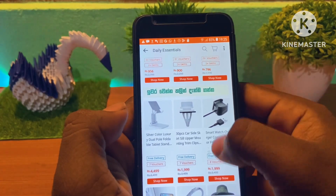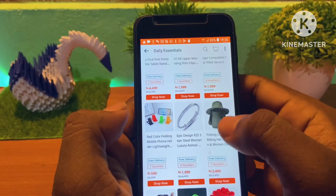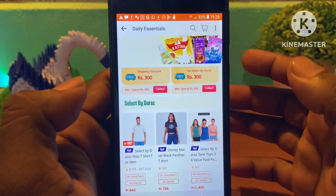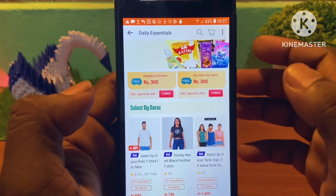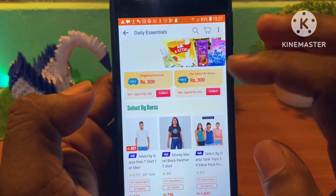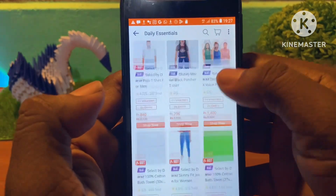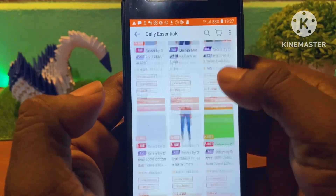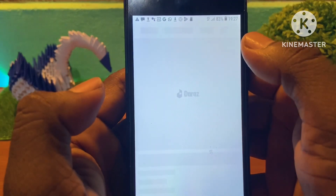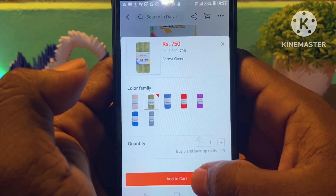This is the free shipping item. For the link to the key box, select the key box. To the key box, click the key box.